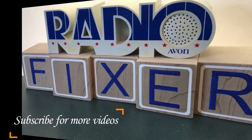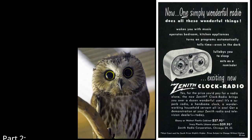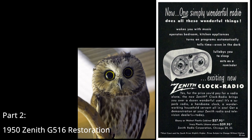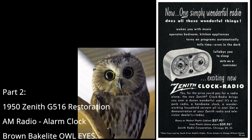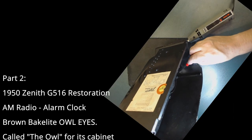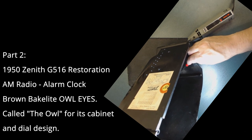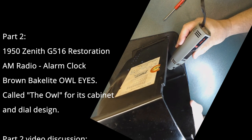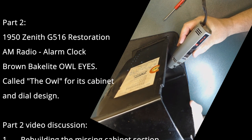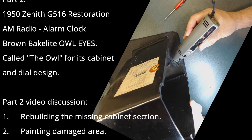Welcome to Radio Fixer's channel. Subscribe for upcoming videos. Welcome back. This is part two of restoration. This is a Zenith radio. I want to thank you for all the subscribers watching these videos. My goal is to create these videos so a brand new person can use the information and be able to get into the hobby. It is really a wonderful hobby and very rewarding to bring back something that was totally dead back to life and have it sing again.